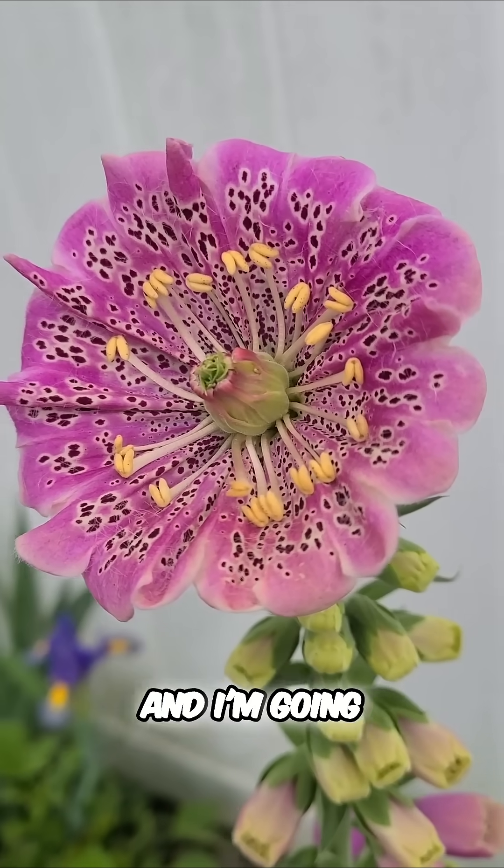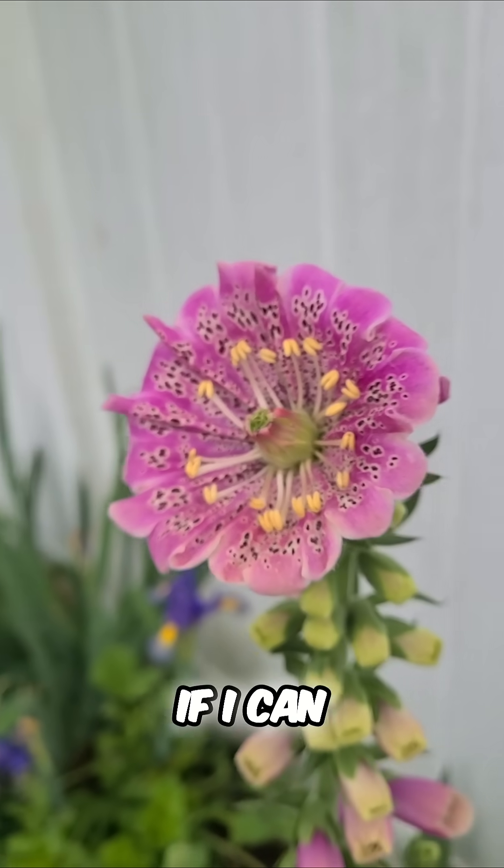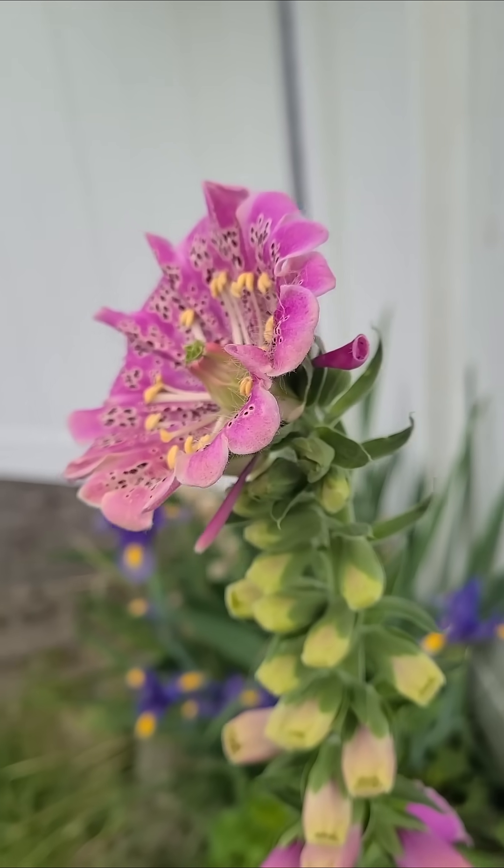I think this mutation looks super cool and I'm going to try and reproduce it if I can. I hear that's not always a sure thing, but we'll see how it goes.